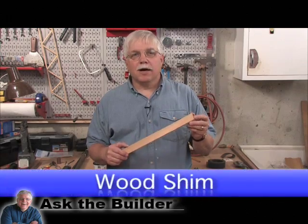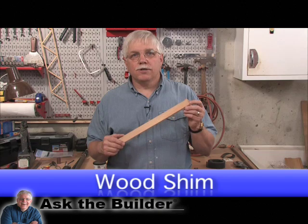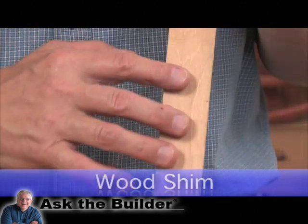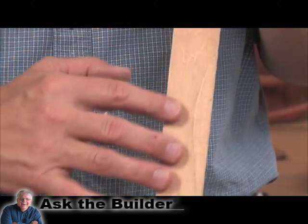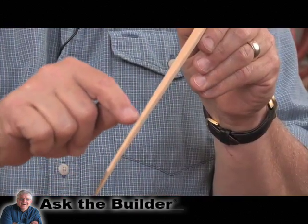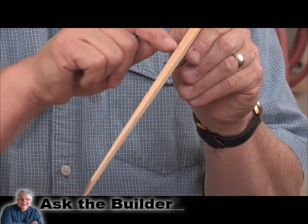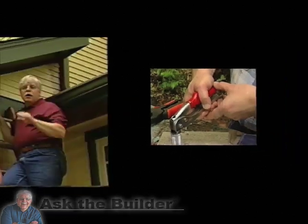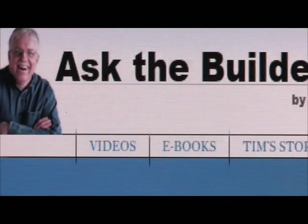Hi, I'm Tim Carter from AskTheBuilder.com. This is a wood shim. Shims are generally about an inch and a half wide. They're made from a soft wood like cedar, and they taper from a thin point about a sixteenth of an inch thick all the way up to three eighths of an inch. If you want to discover more home improvement tips, go to AskTheBuilder.com.